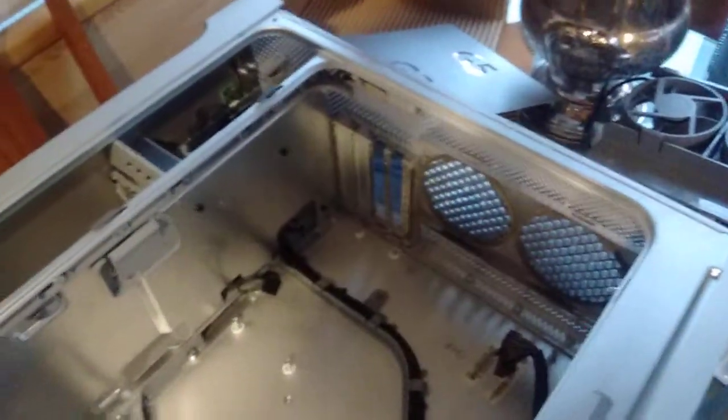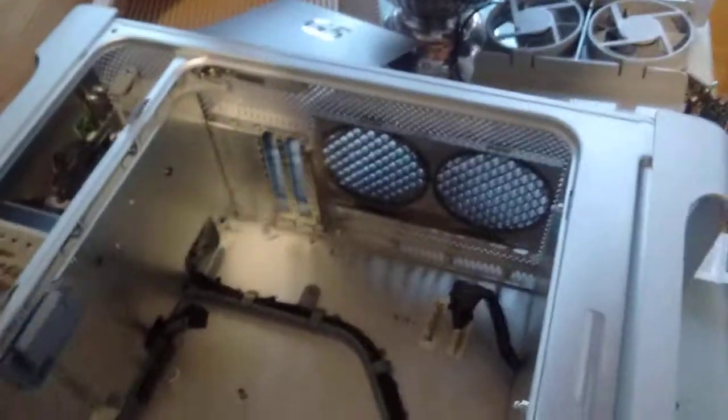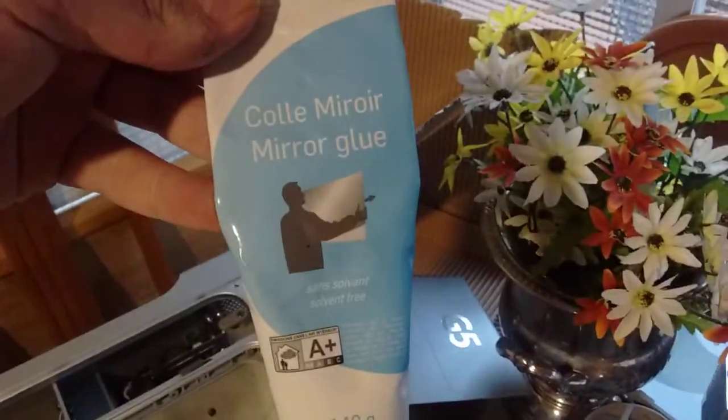The motherboard I'm mounting with these standoffs, which are the original standoffs that I hammered off. I have glued them using mirror glue — it's the strongest stuff I had. So I'm gonna use the original motherboard mounting screws.